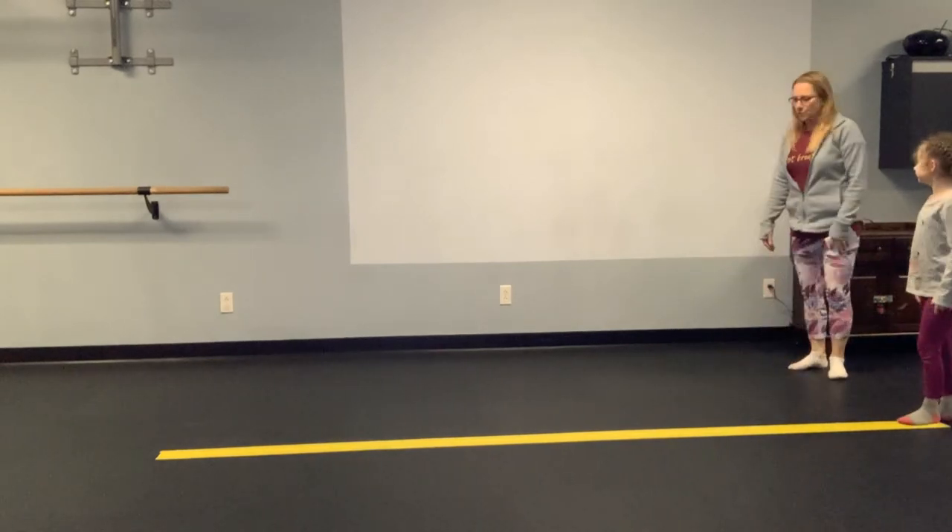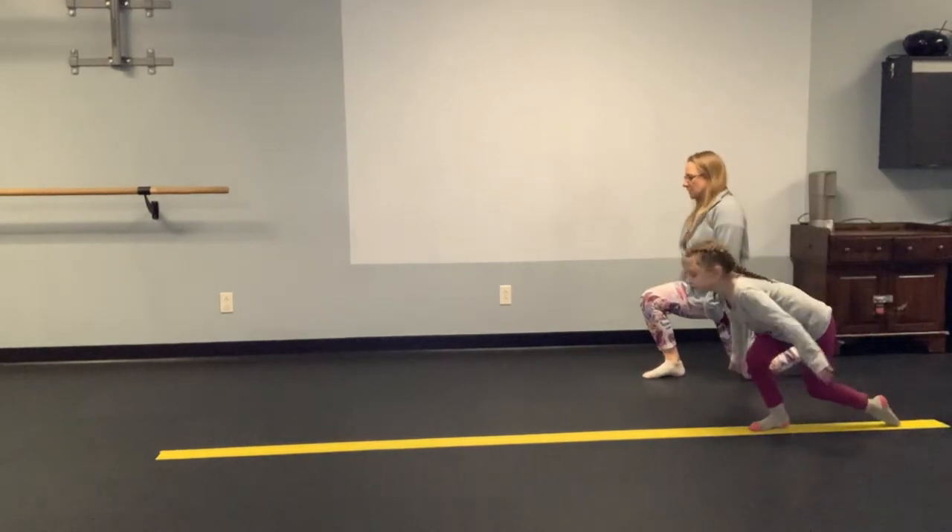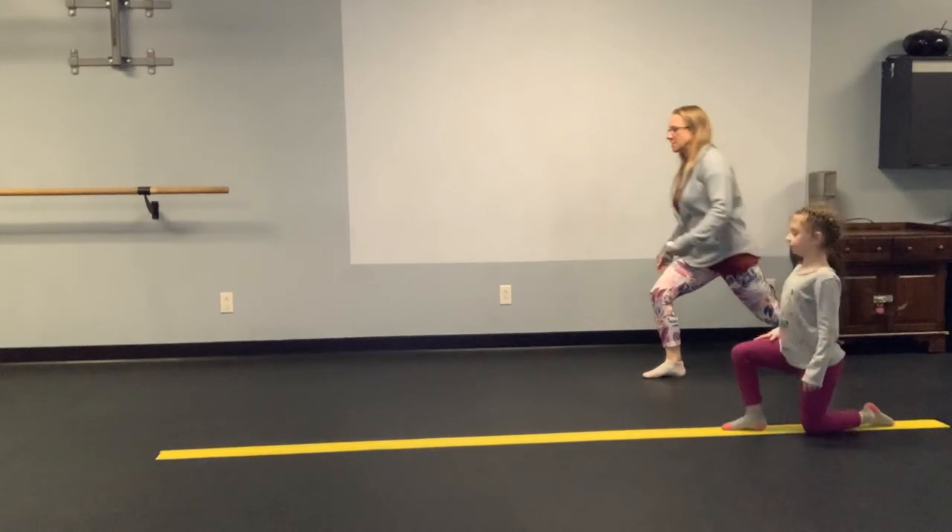All right, mountain climbers. That's when you take a big step. Knee down. Keep your chest up.